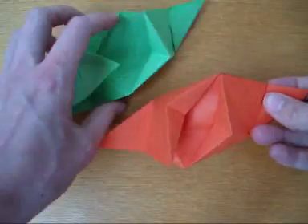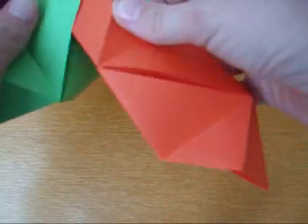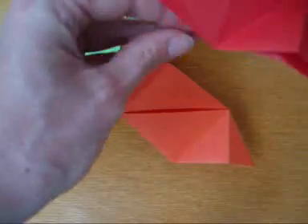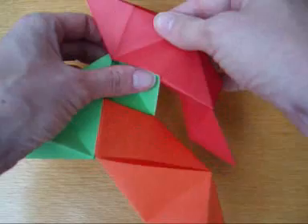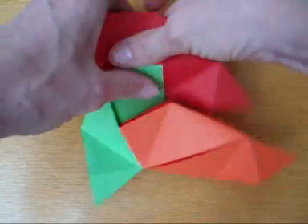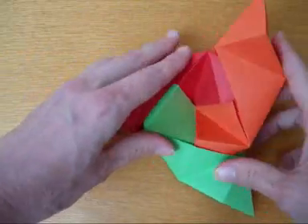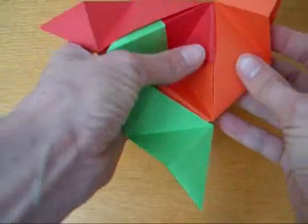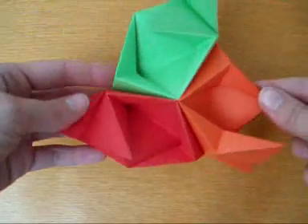See? On the back there are openings. You always get three together. See?